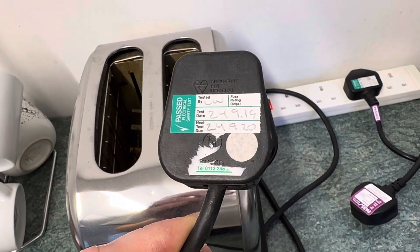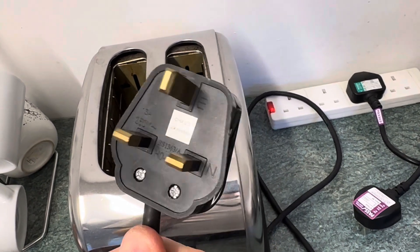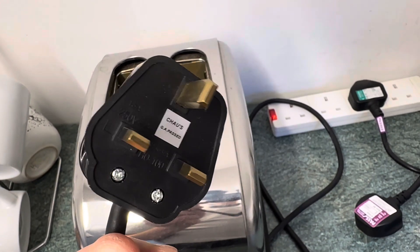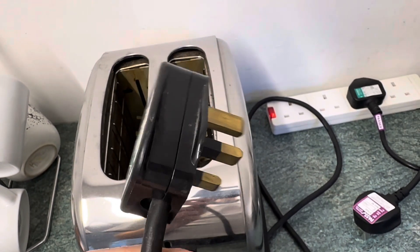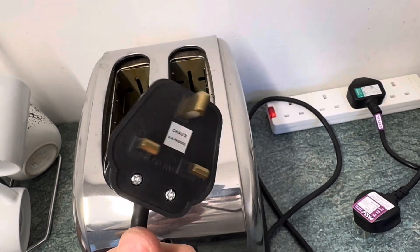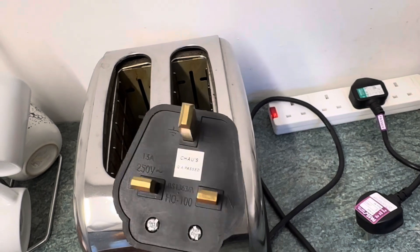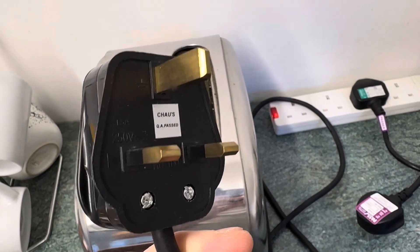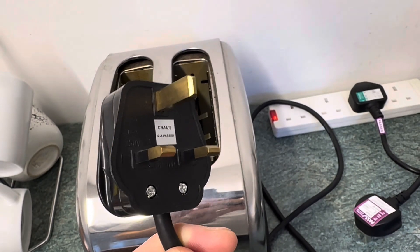This item has previously been passed, but on the back there's a sticker over the screw for you to take the plug top apart. It's part of the visual inspection of a PAT test, but I'm pretty sure on this one the previous PAT tester hasn't taken that sticker off — that was put on by the manufacturer.